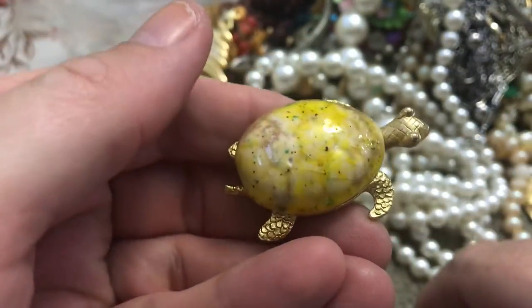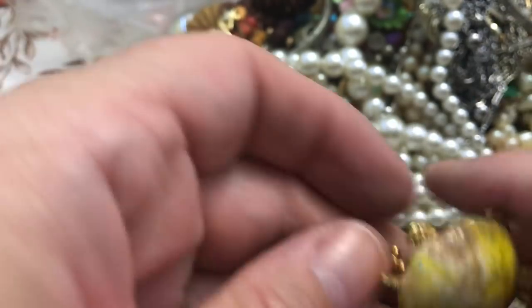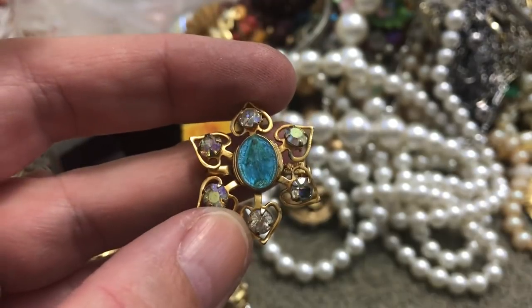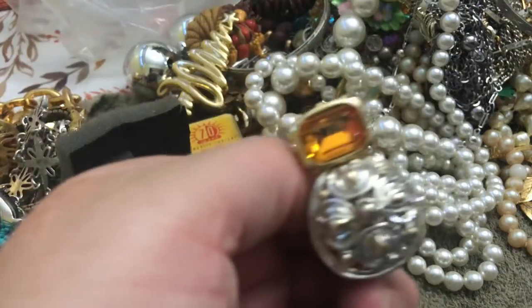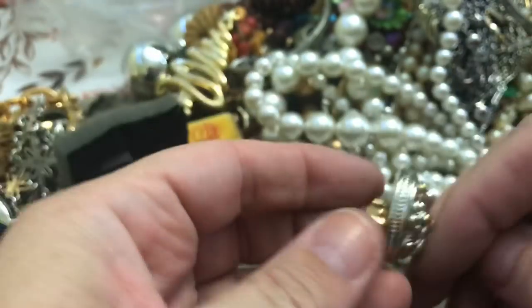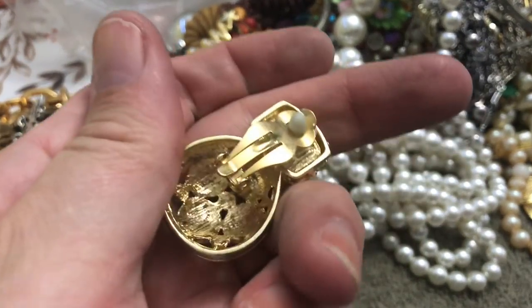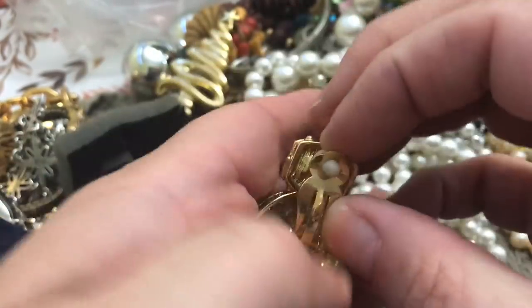A nice turtle — something ceramic, I think. This is a religious thing — it's got pretty blue, I like that. Whoa — this is an earring, and it's a clip-on. Wow, okay — and here's the other one, got both! No name — something that big, wow. I'm surprised something that substantial has no name.